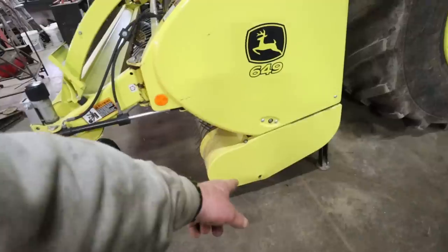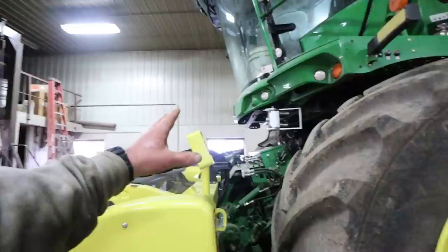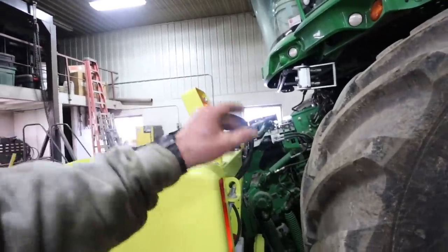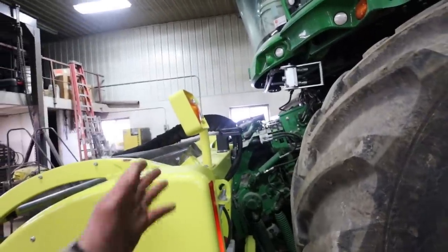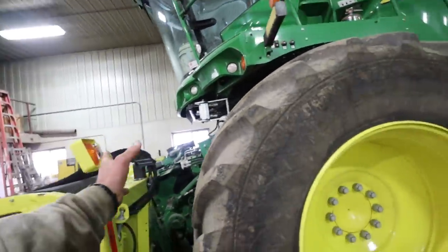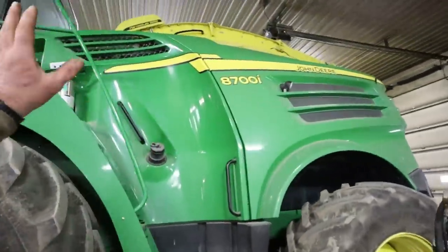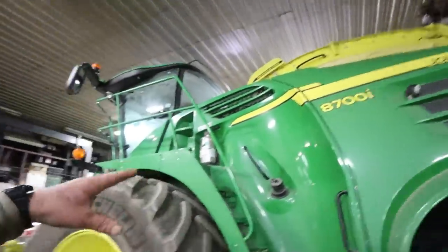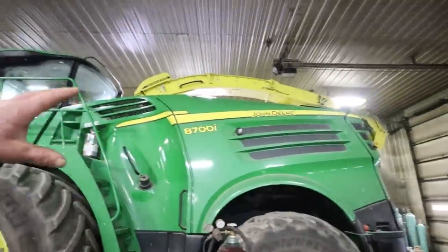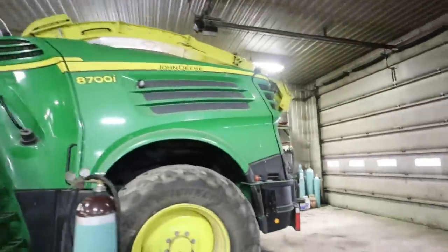I've got a bolt down on this guard that I've got to get in there. This was at the dealer, and they already put a sharpening stone on it. They sharpened the knives at the shear bar and all that, so all that should be good. I've just got to kind of work through it quick, make sure there's enough grease in the greaser and all like that. It needs cleaned up - it's got a lot of dust on it from being in the hay barn. Windows need to be washed, cab needs to be cleaned out and all like that.